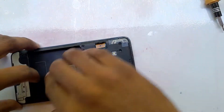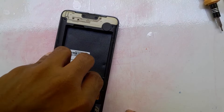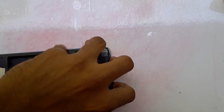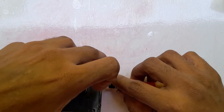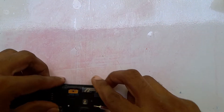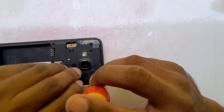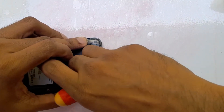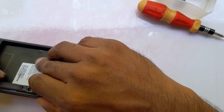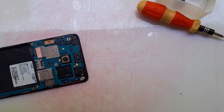You have to separate it very carefully into two parts — back side and front side. It will take several minutes because we have to be very careful, as sometimes the motherboard can get damaged. Please use a plastic cover or plastic guitar pick; do not use a screwdriver to remove the display.